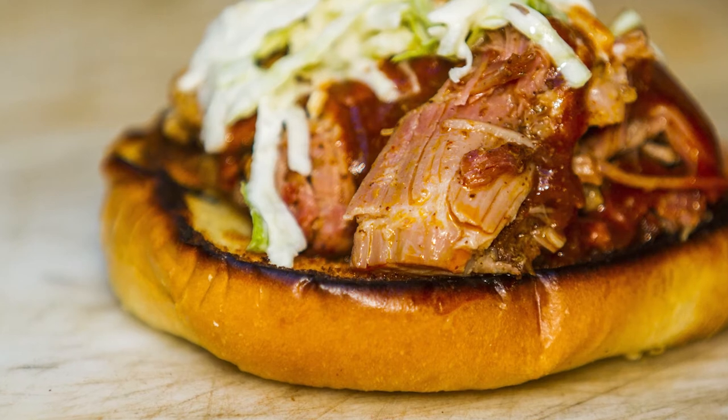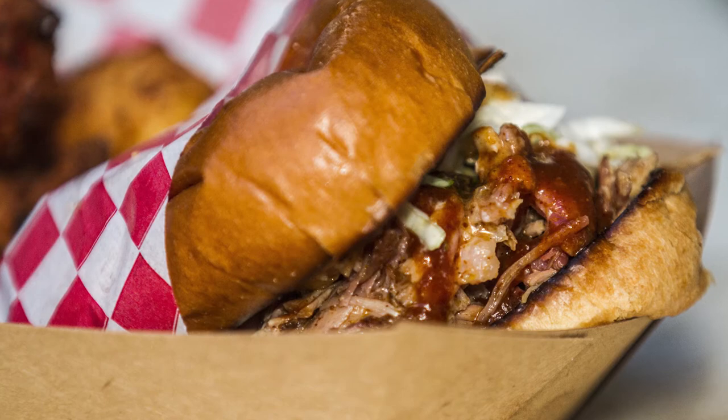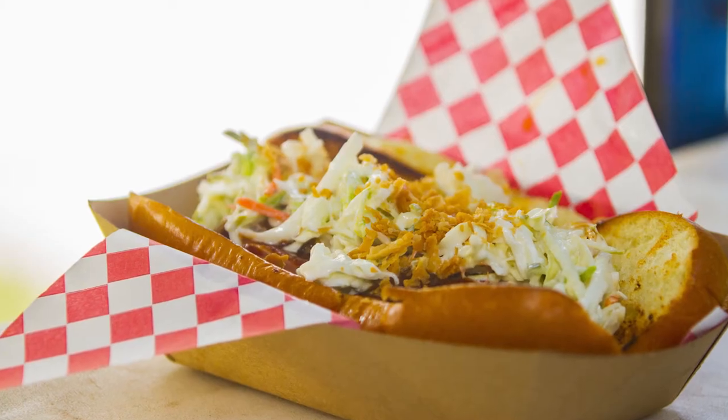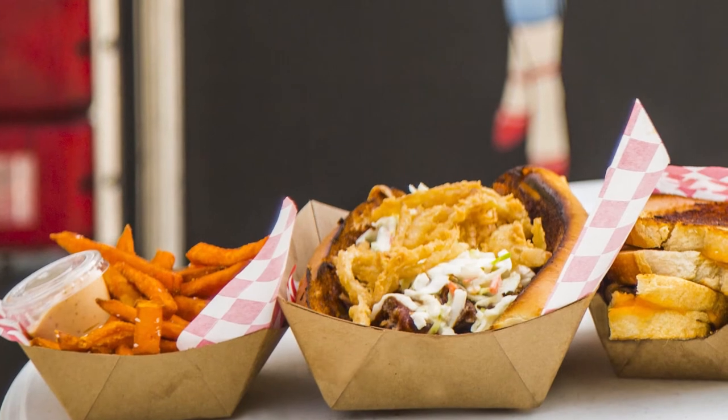We use a boneless pork shoulder that we butterfly out to allow as much space for our seasoning and the smoke to get absorbed into the meat. The pork shoulder has a great ratio of fat to meat so that it maintains its moisture and its flavor as it smokes.